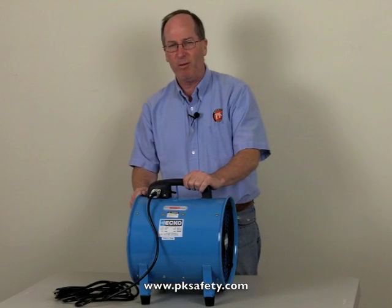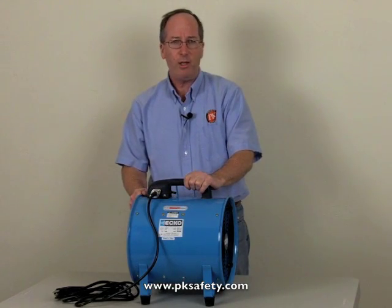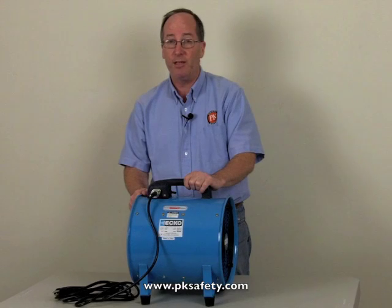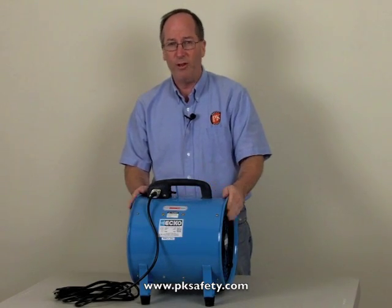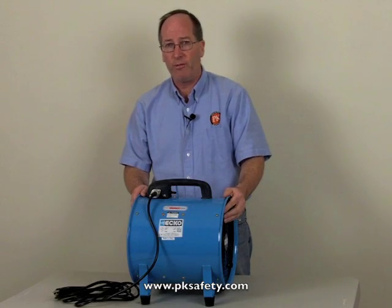Hi, this is Rick Pedley, and welcome to PK Safety. Today we're going to be looking at the ECHO K1210 Confined Space Ventilation Fan. This is a 12-inch diameter fan that moves a lot of air — 2300 cubic feet per minute.